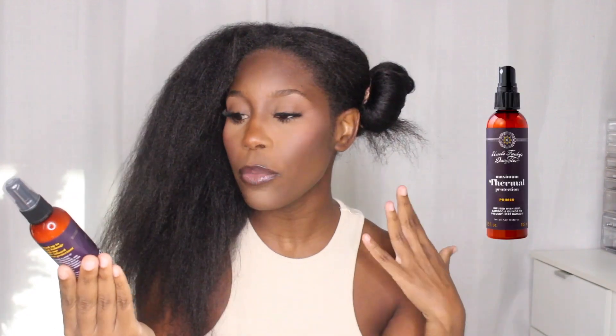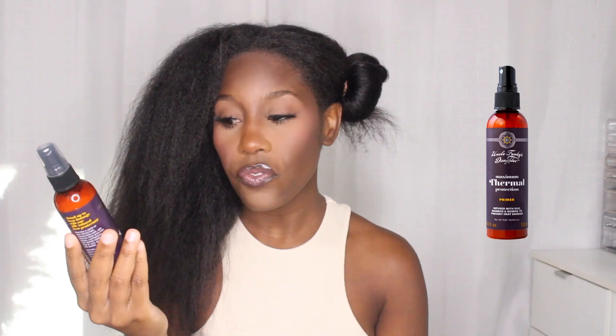First I'm going to go in with my primer. This is the Maximum Thermal Protection line, and this is the primer. It's infused with silk, bamboo, and quinoa to prevent heat damage, and it is for all textures. We're just going to shake this really good and then spray this generously all over this section.